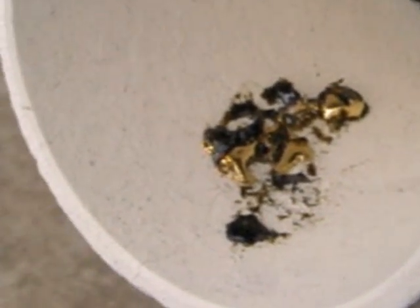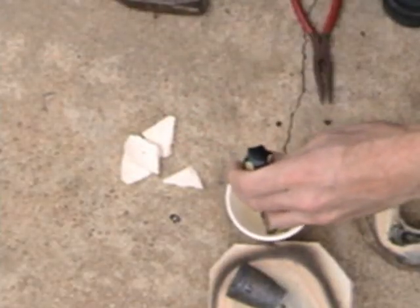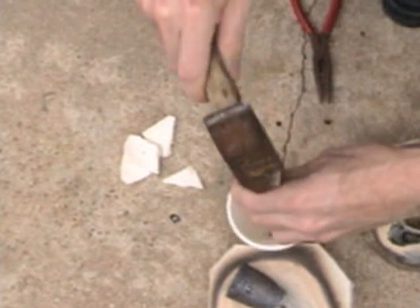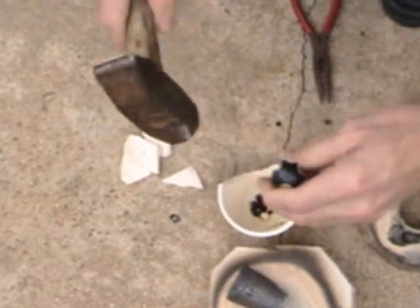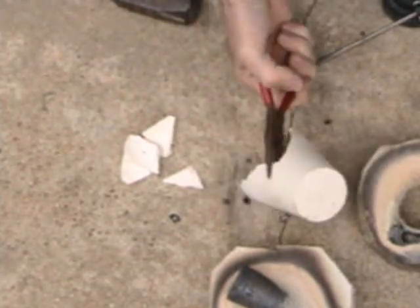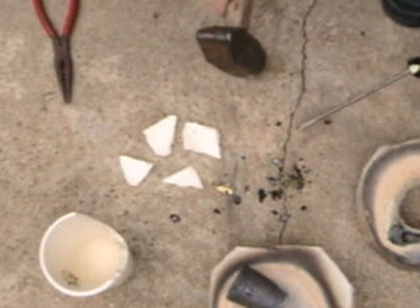In this case my gold kind of stuck to the broken crucible I poured it into, so I'm going to have to chisel the gold off the crucible as well. Once I get the gold out, I'd recommend using a wooden mallet to tap off any remaining bits of borax glass that's on the gold.